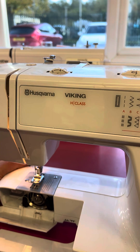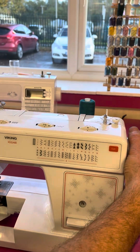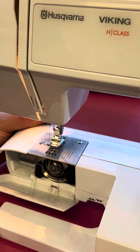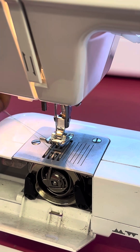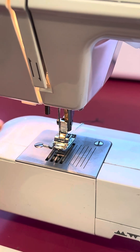Turn the hand wheel anti-clockwise to lower the needle. The needle is going to go down and back up, and then we'll be able to pull the bobbin thread up through the needle plate. Both threads.